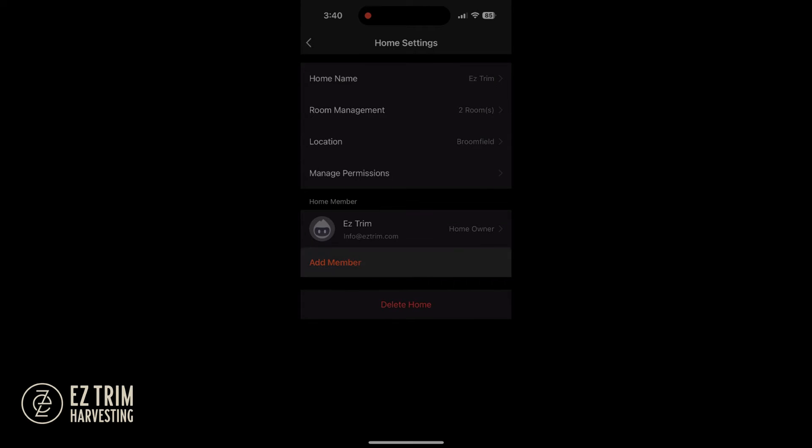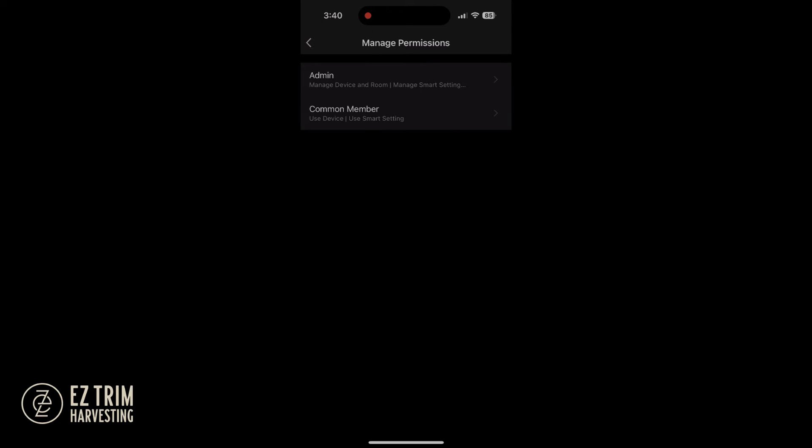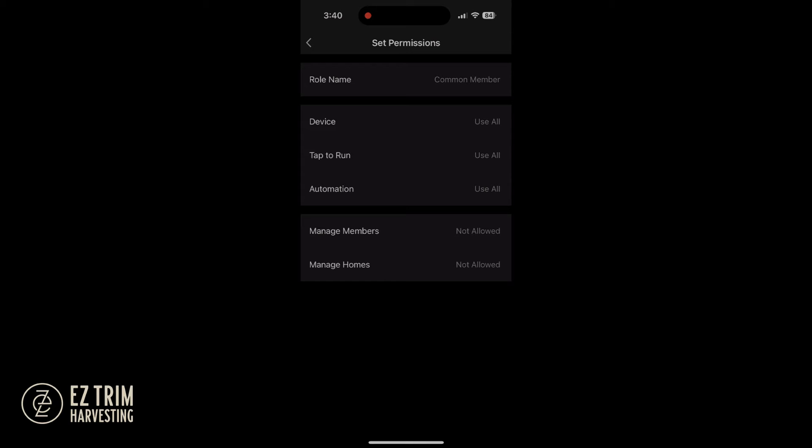Control from the app can easily and quickly be shared amongst your team and allows you to set up specific control levels for each person who has access.